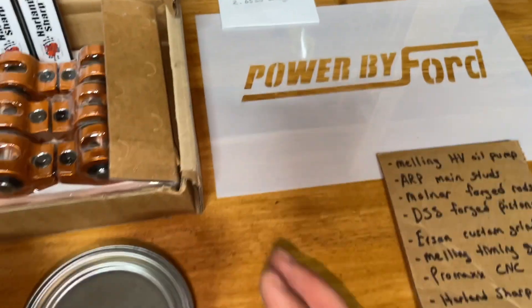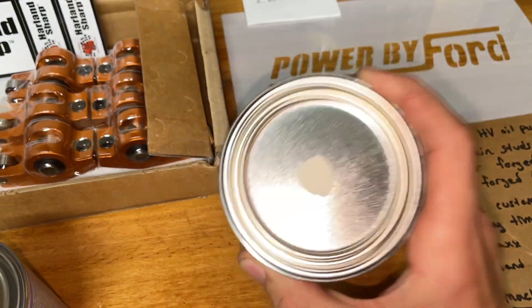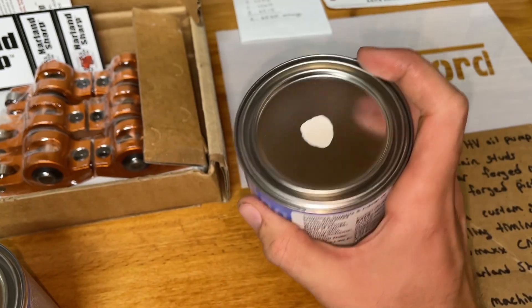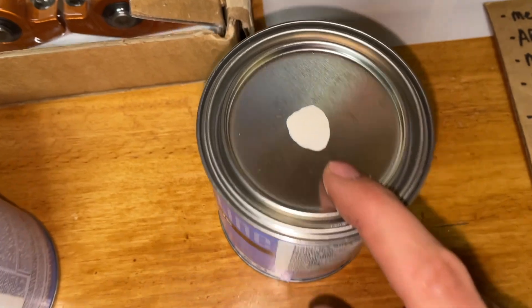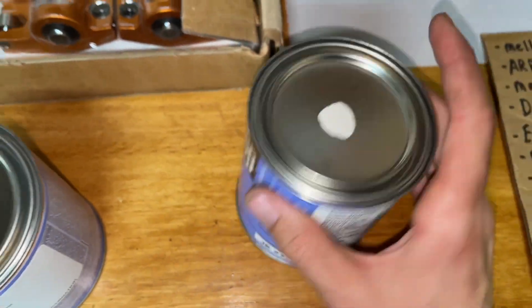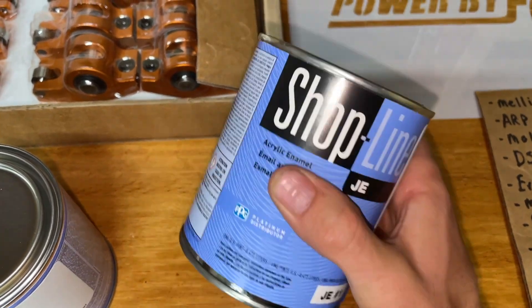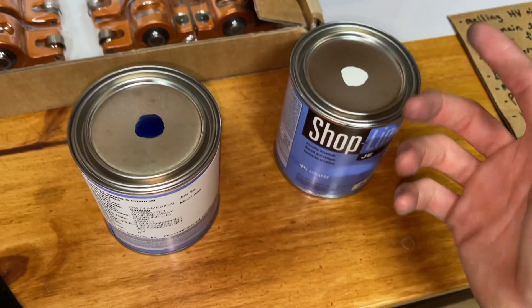For the secondary color, I've got this PPG shop line paint. I went with Wimbledon white — same color as my wheels, pretty much. The wheels are International Harvester white, but Wimbledon is kind of what Ford used in the 70s on their wheels and stuff.